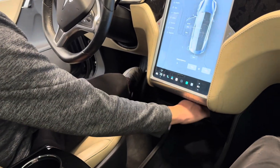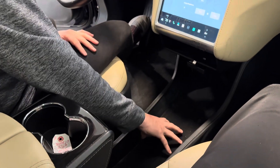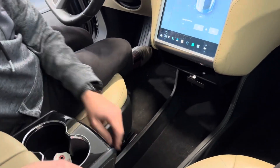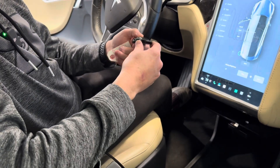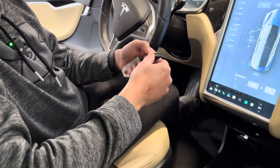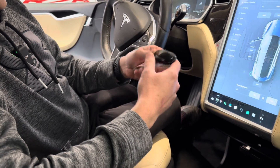It has a little tray right here to put stuff, and then a big open floor area on the center console — a nice storage area. It's got two cup holders. It did come with one key. The older Teslas come with these key fobs where you double-click the top to unlock, double-click the front to open the front trunk, and double-click the back to open the rear. It's a cool little key fob.